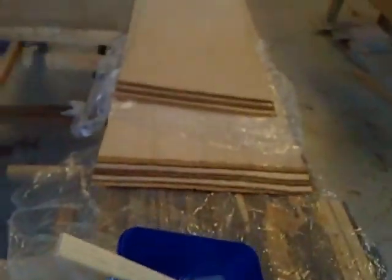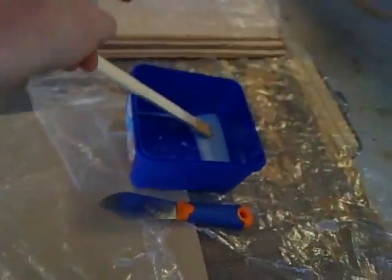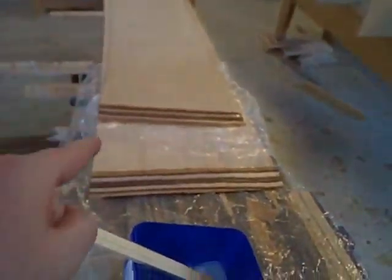We put nails in these pieces over here, put the resin down, and we're going to flip this back part of the scarf over and fold it down. We'll nail that into place, then take this other one, put it over the top, and nail it down.